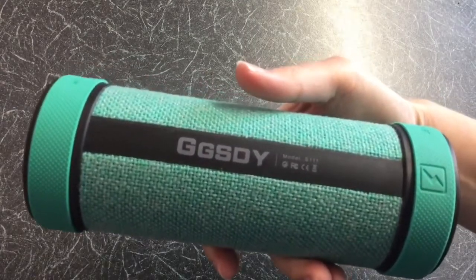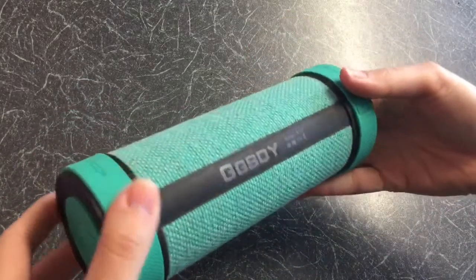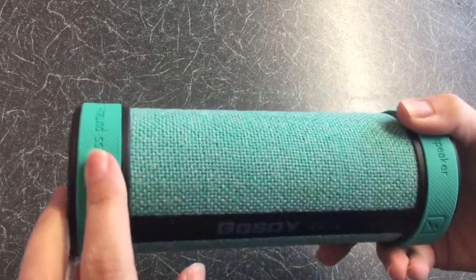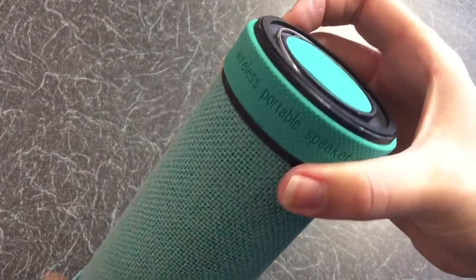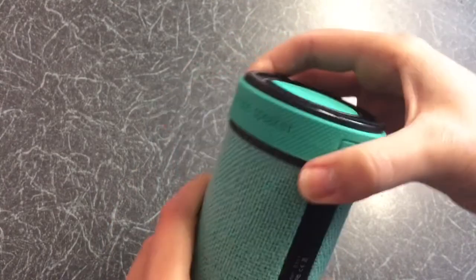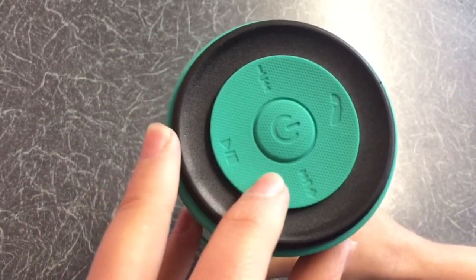Looking close at the design, it was cylinder-shaped. It had two supportive rings on each end. On one of the ends it's got like a little handle, and on the other end you've got the five-button control panel.